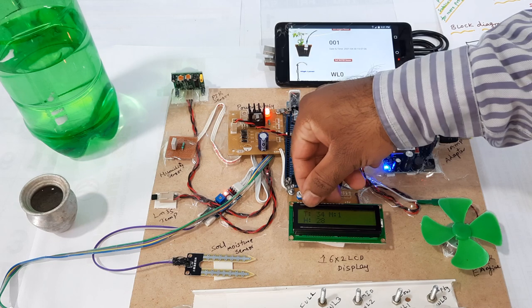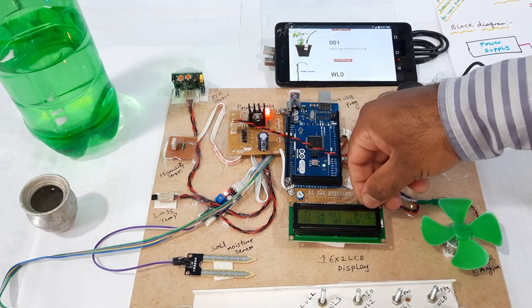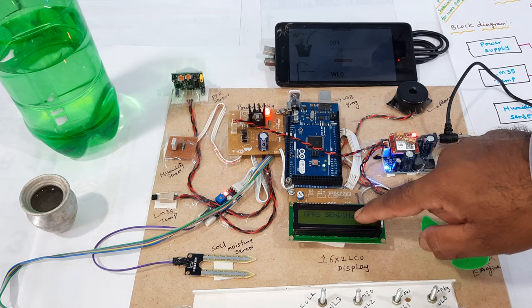On the display: T for temperature, M for moisture, WL for water level, humidity, and PIR status. Now PIR is detected. WL is zero. GPRS sending.